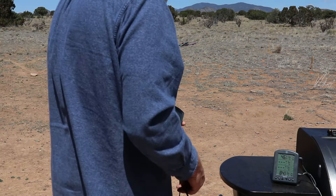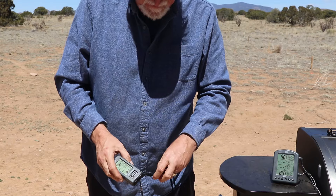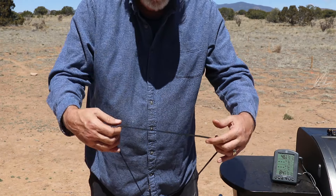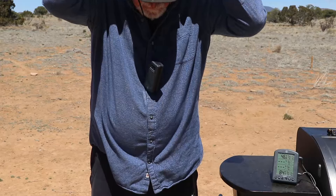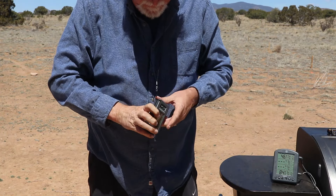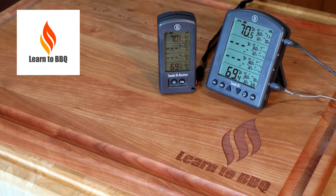Now there are some things they added that I really like. The lanyard is such a simple idea and it makes it impossible to misplace the receiver. I think I know where they got the idea — "I've fallen and I can't get up." Please note the Smoke X is not a medical alert device, but it can save you from making bad barbecue.